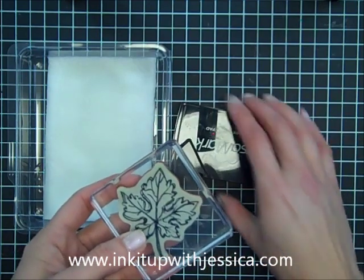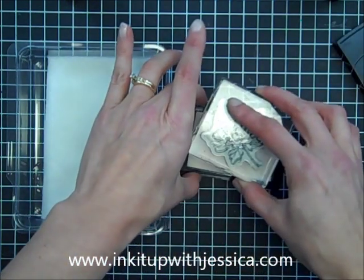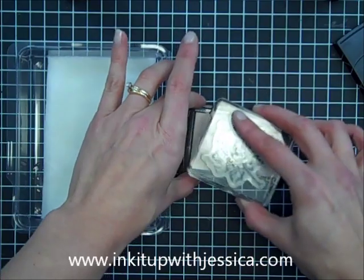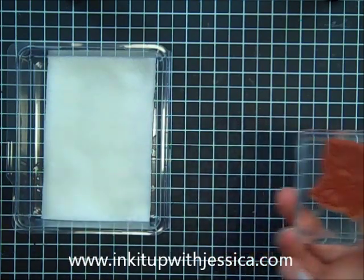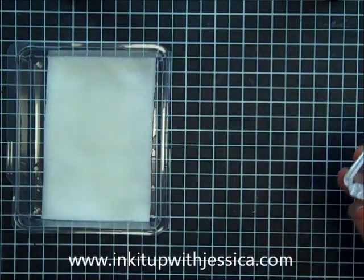I'm actually going to take my Versamark ink pad here and ink up my stamp, and this is just to protect my stamp. You don't have to do this step — it just keeps the bleach from really soaking into your rubber. You don't need to leave the Versamark on there; you can even just stamp that off so that you have a light coating of Versamark on there to protect your stamp.